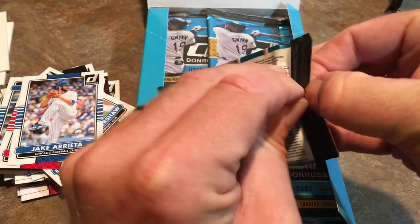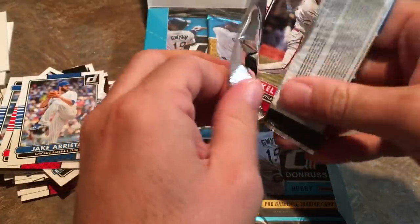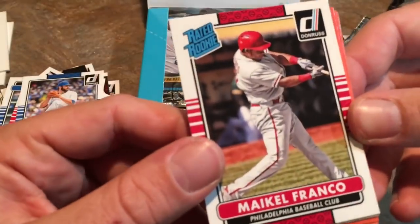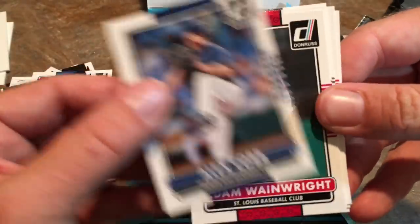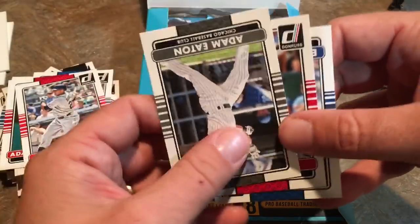Some people don't like the Donruss releases because they don't have an official license, so they don't have the players' logos and stuff on there, but I don't mind it at all — I think they're pretty nice looking. Masahiro Tanaka right there.